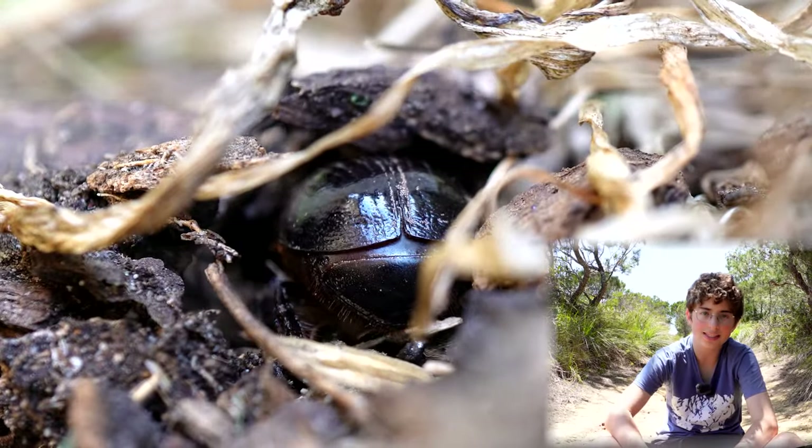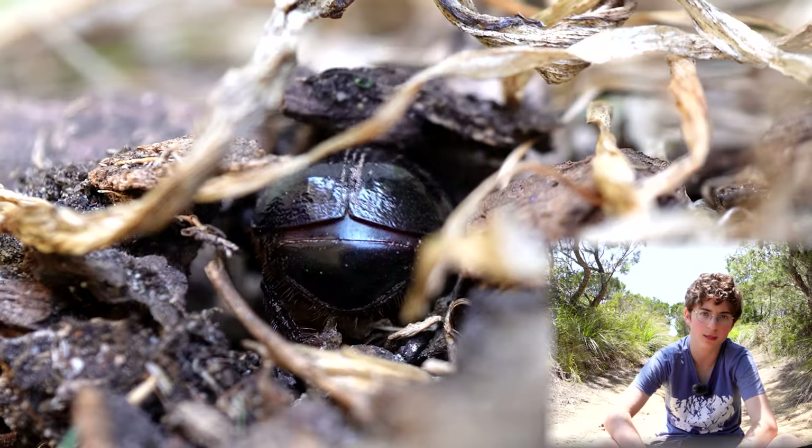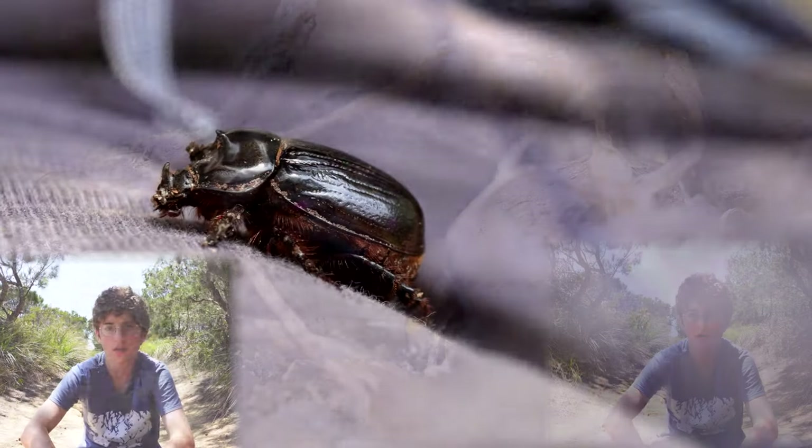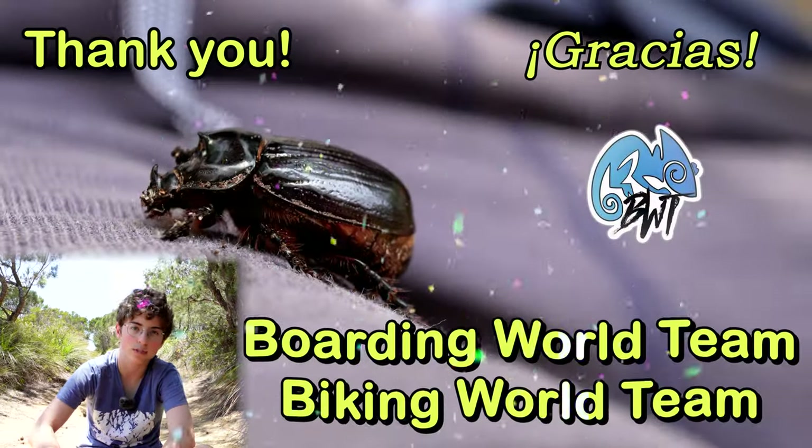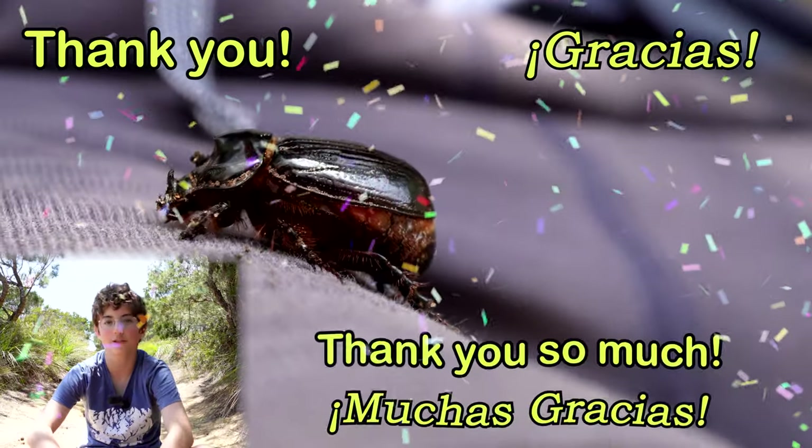While we're watching this rhino beetle I'd like to give a shout out to this month's super thanks supporters. They are Pink Fairy Armadillos, Lennon Rants, and Boarding World and Biking World teams. Thank you so much for your support.